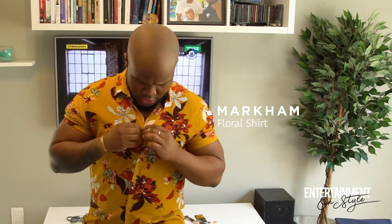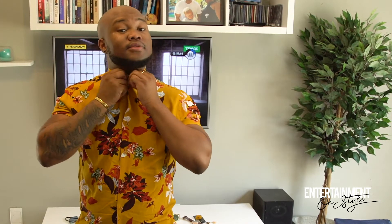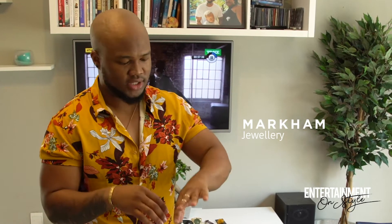The great thing about this shirt is you can close it up all the way to the top and it still looks dope. You can even go to a job interview with this one. Open it up, take it all the way to the beach. I decided to add a little piece — it's like a watch of some sort, but it's just accessories.